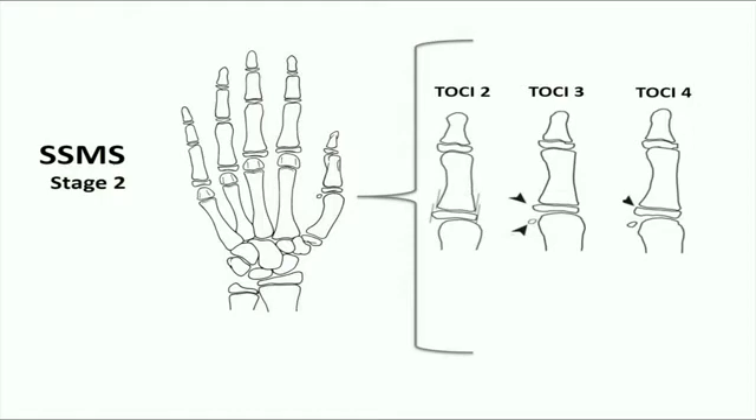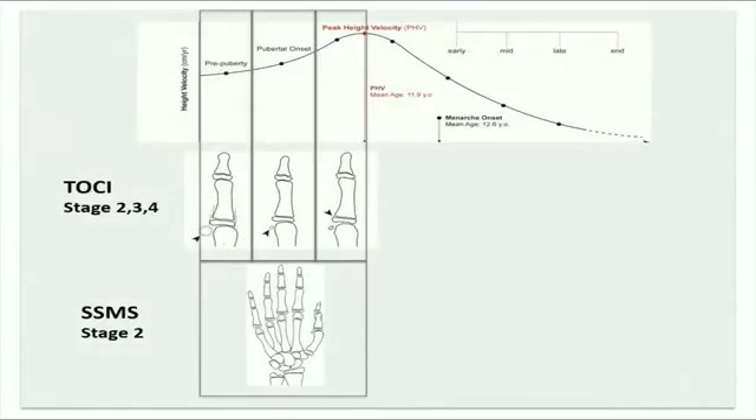As we can clearly see, TOSI stages 2, 3, and 4 correspond to Sanders' simplified skeletal maturity scoring system stage 2. This shows the more fine and precise method of TOSI to predict the early phases of puberty before peak height velocity.